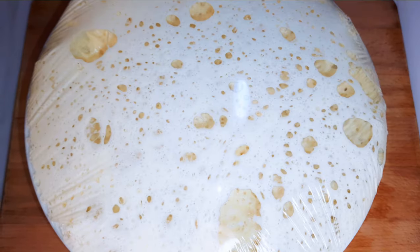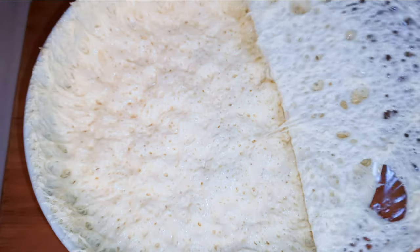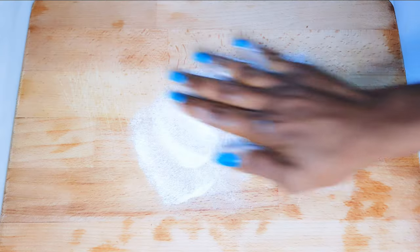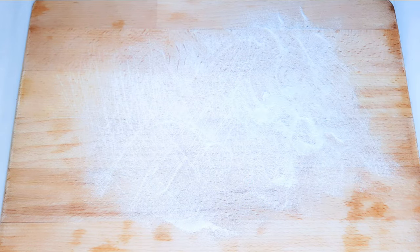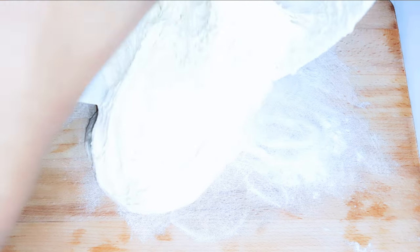After about one hour, as you can see, it has risen — it has tripled in size and is filled with air bubbles. I'll get my surface ready and dab it with some rice flour, then go ahead and pour my dough onto the surface.